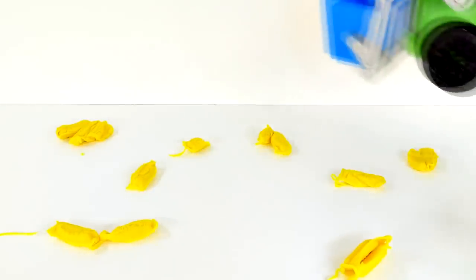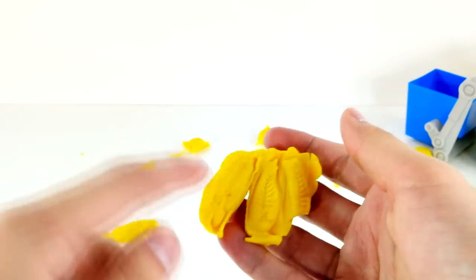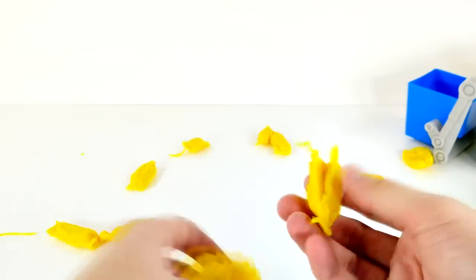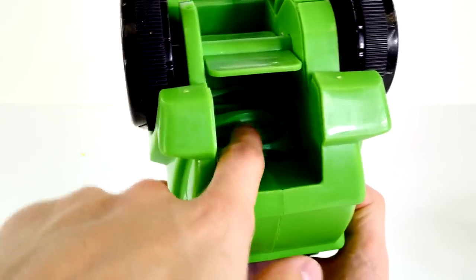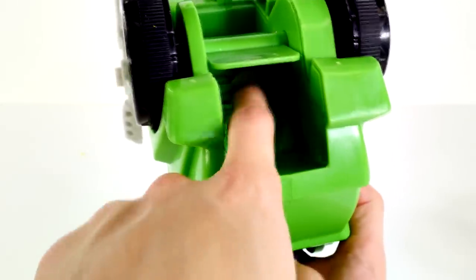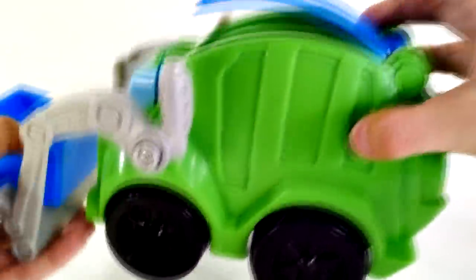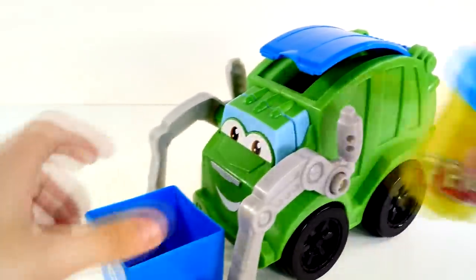You see that guys? It actually shoots out! Look at this over here — we have fish, we have all kinds of trash! So we just compacted a lot of that. And if you look on the inside, there's not much Play-Doh left, so it actually was pretty clean. Let's go ahead and make some more.